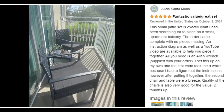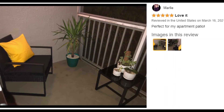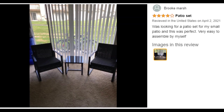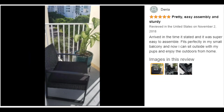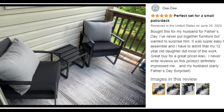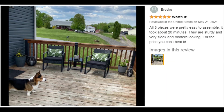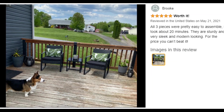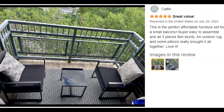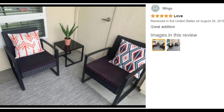Hand woven PE rattan: high quality all-weather PE wicker, UV protected and no fading. Steel frame, PE wicker material. Weight capacity: 285 pounds. Easy assembly: yes. Customer ratings — small spaces: 4.6 stars, comfort: 4.3 stars, sturdiness: 4.3 stars, easy to assemble: 4.1 stars.